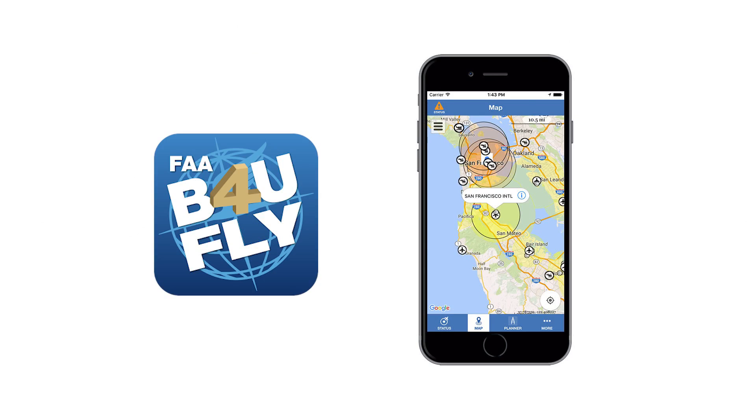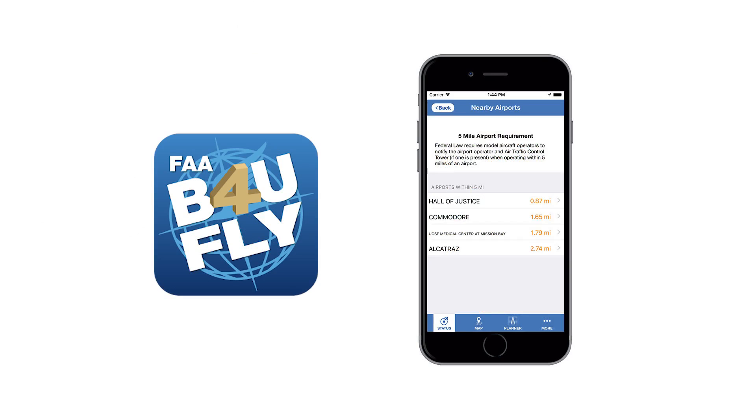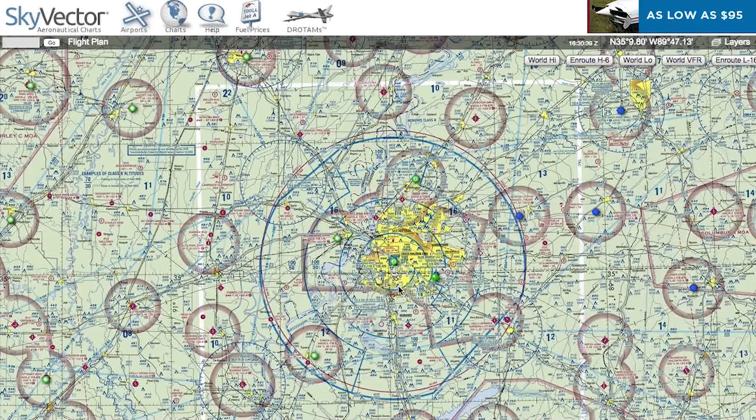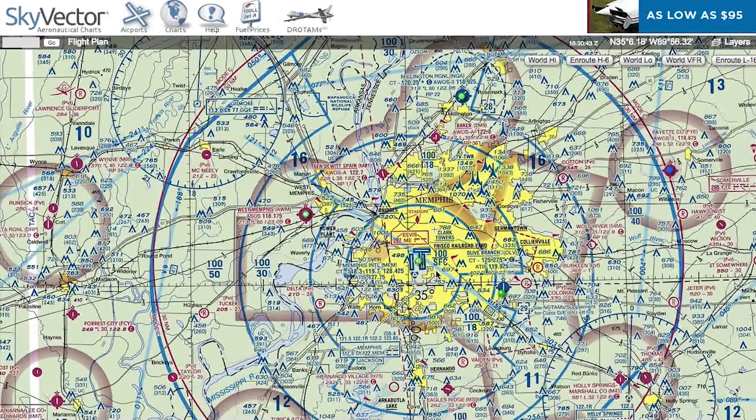I also recommend downloading the Before You Fly smartphone app, provided by the FAA, to help you understand when you can and can't fly. Once you launch the app, it will let you know if you're far enough away from an airport to fly without calling, or if you need to contact the airport before your flight. This app is most helpful for hobbyists. For Part 107 operations, I recommend using a different app or a website such as skyvector.com to determine which airspace you will be flying in. It's always important to plan your flights in advance.